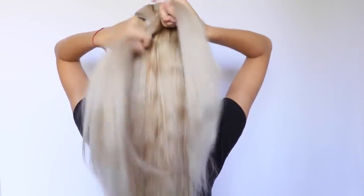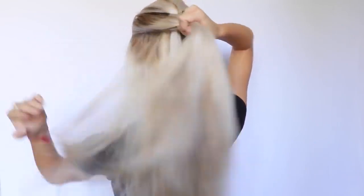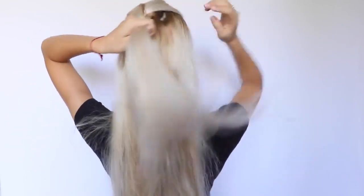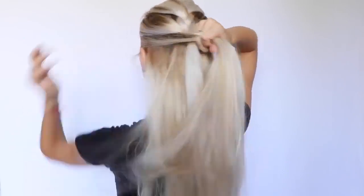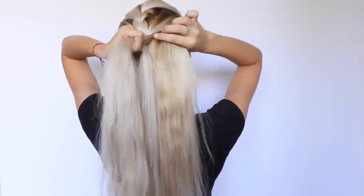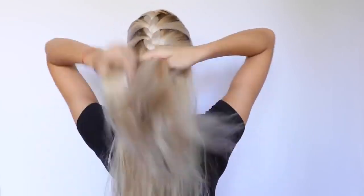As you can see, as I'm putting the left strand into the middle, I take a new strand from that side and put it into the middle as well. And do the same thing from the right side — take a new strand, put it into the middle with the right strand, and do the same thing again on the left side. I French braid till I reach the half of my head and then I continue braiding a simple braid till I reach the bottom.